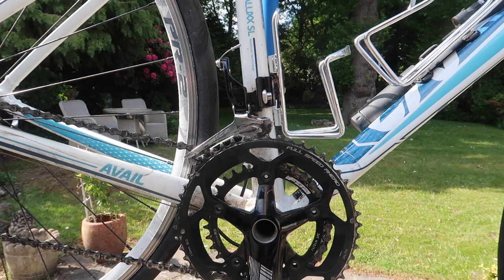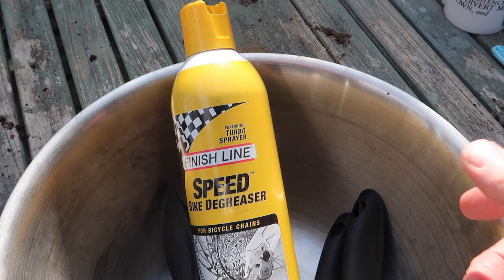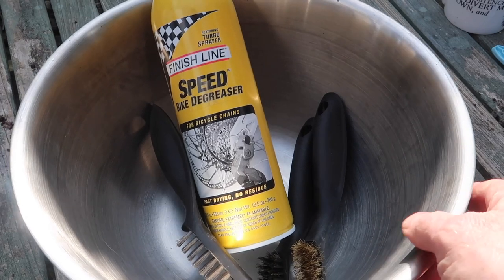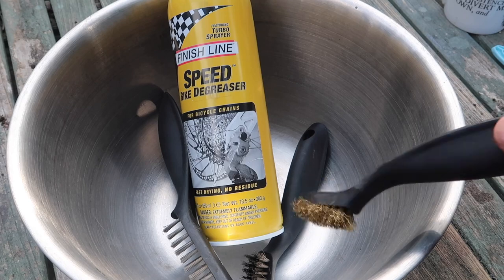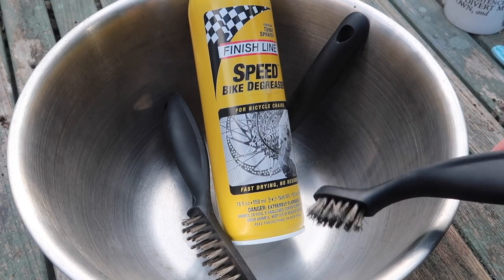Here we are at the bike, outside in the garden in the sunshine. We're going to do a bit of chain cleaning and a bit of derailleur cleaning. Here's the equipment and the tools we're going to use. We've got a metal bowl here — this is a bowl that my wife and daughter use for mixing cake, but I'm sure they won't mind. We have a couple of brushes; I originally used to use this one as a toothbrush.